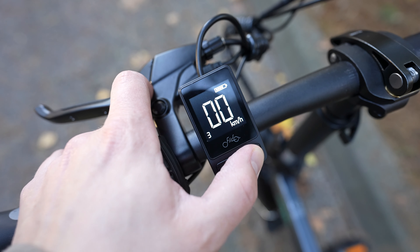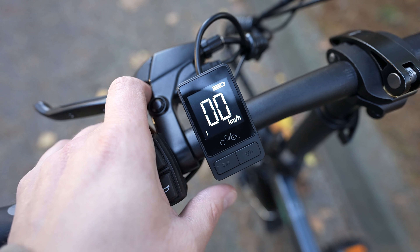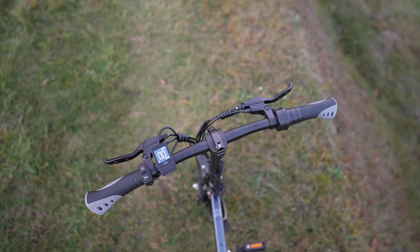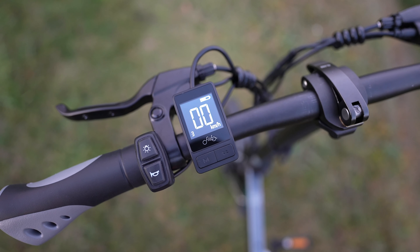What I want to see in future Fiido e-bikes is a more advanced display. While the backlight helps you see it at night, there's not much to see — only the current speed and the electric power assist gear you're in, with three levels to choose from. What Fiido didn't forget, though, is a very loud electric horn. Here is a quick audio test.